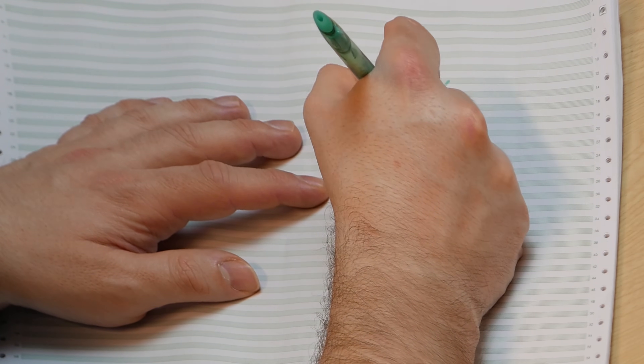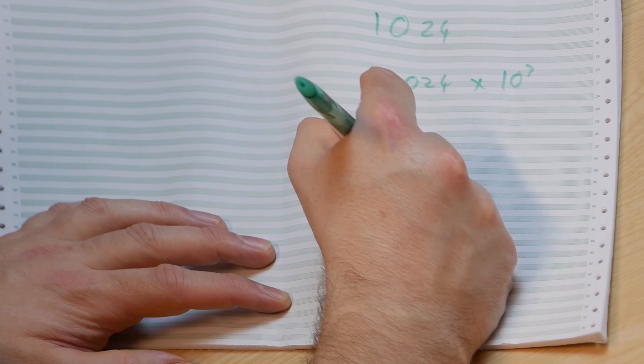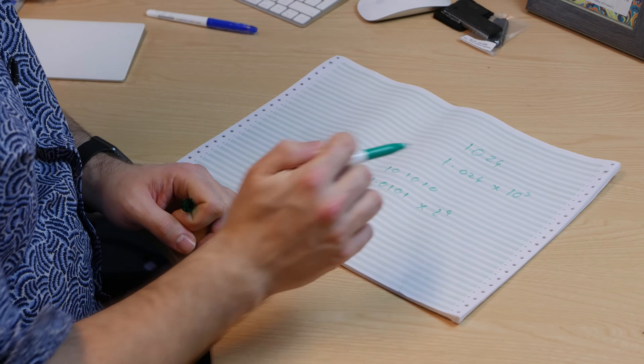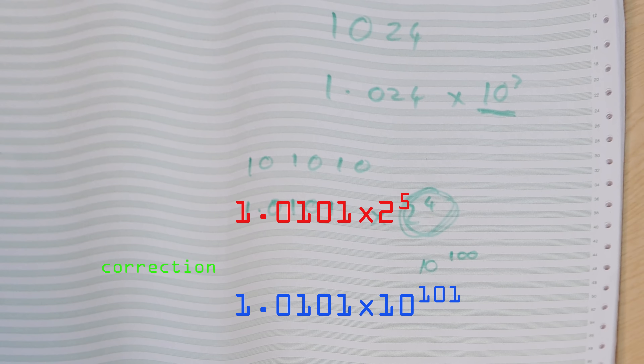What people tend to do instead is use floating-point numbers, which writes things in scientific notation. So rather than writing 1024, we write it as 1.024 times 10 to the 3. We can do the same in binary: rather than writing 1 0 1 0 1 0, we write 1.0 1 0 1 0 times 2 to the 4. What floating-point numbers do is represent numbers in scientific notation effectively, where the number is multiplied by 2 to some power to shift it to the right point. To make things absolutely clear I'll use decimal notation for the exponent here, but of course in the computer it would be binary. The question that remains is: how do we represent this in a computer?